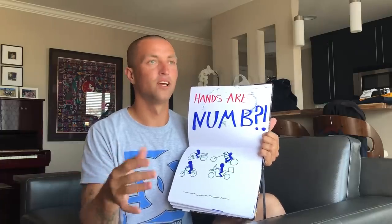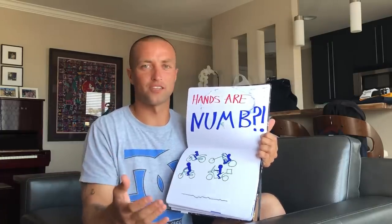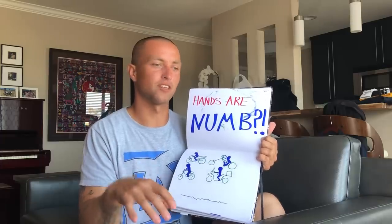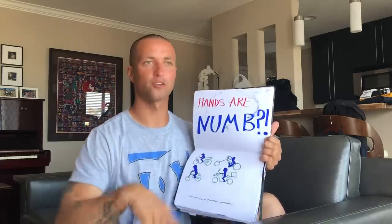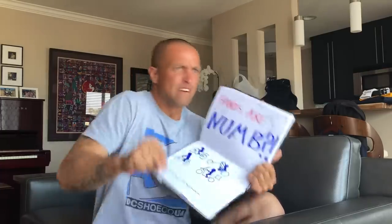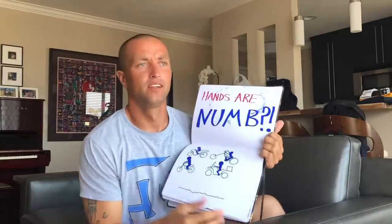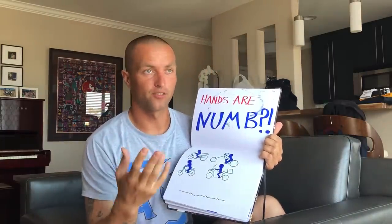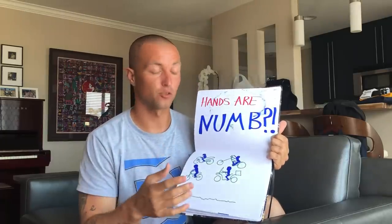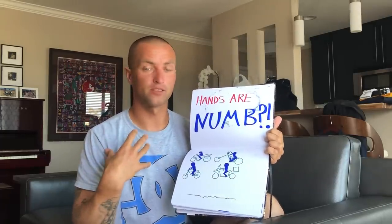You want to hold on to the bars with enough control but not squeezing so hard that you're wasting energy. It needs to be efficiency of energy. If you can relax your hands, arms, back, shoulders, and your whole body, that's way better than tensing up and squeezing as hard as you can.